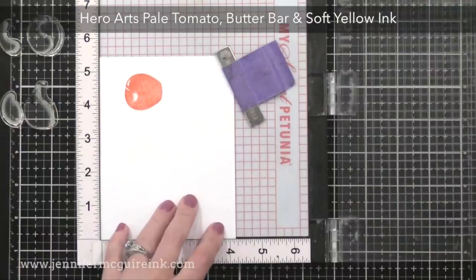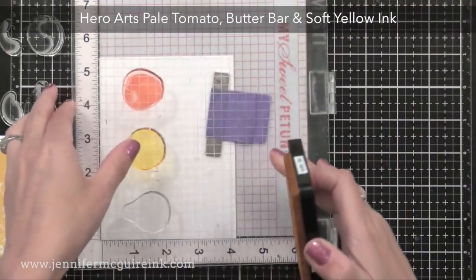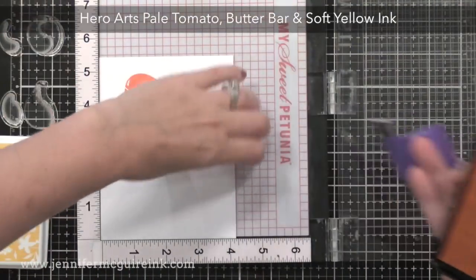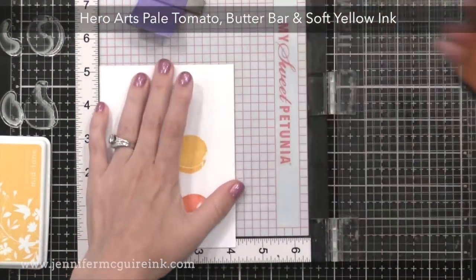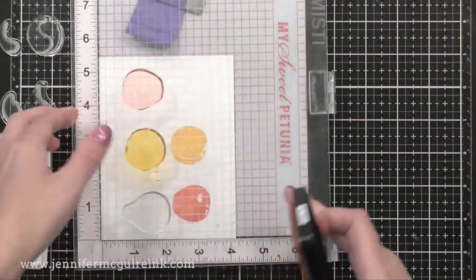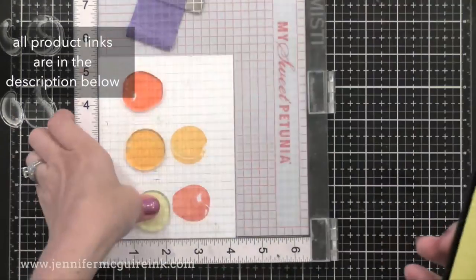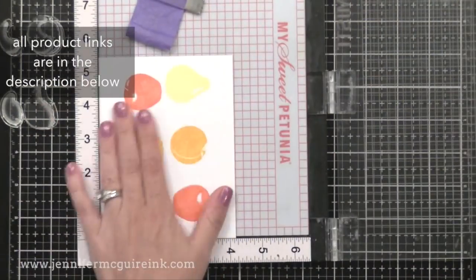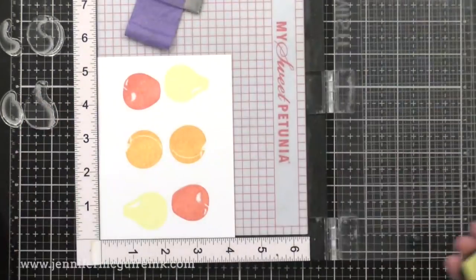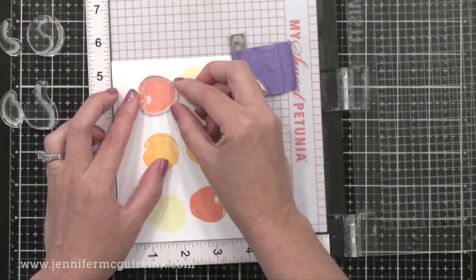I'm using Pale Tomato for the apple, Butter Bar for the peach, and Soft Yellow for the pear. At this point I thought, why don't I just stamp two of each since I have my MISTI here and I have the paper — so I started to rotate after stamping each. That way I can stamp two of each and have some leftovers for another card. This is definitely worth doing if you have a stamping tool since you can easily stamp the second.